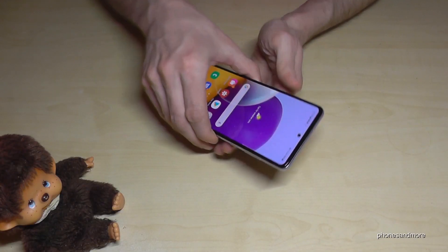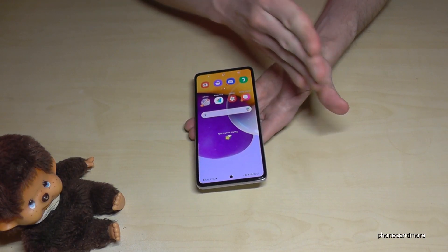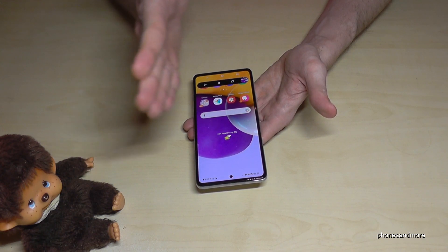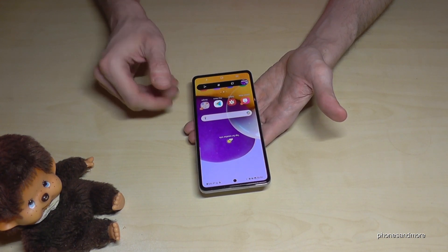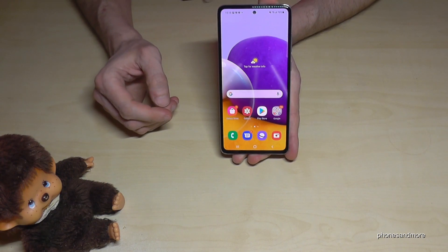There is a second way to take a screenshot: just use the edge of your palm. If you swipe it across the screen you will have a screenshot as well. This requires a bit of training at the beginning, but it works in a very nice way.